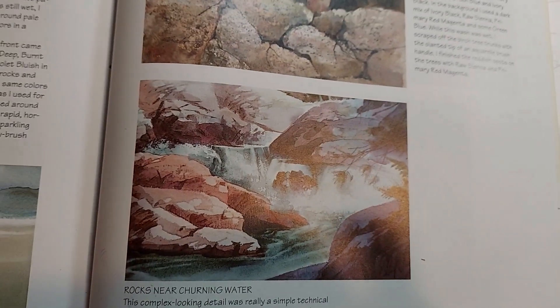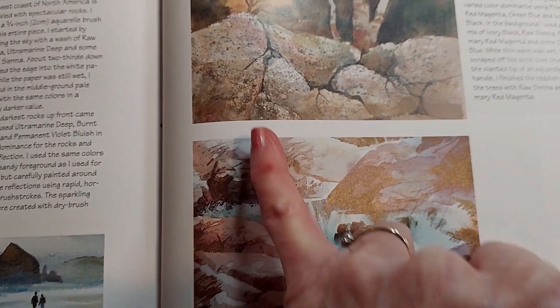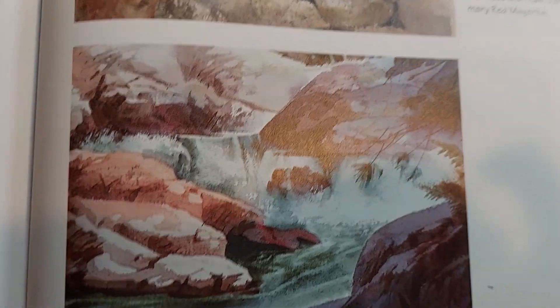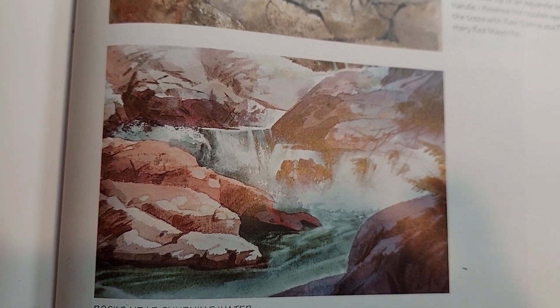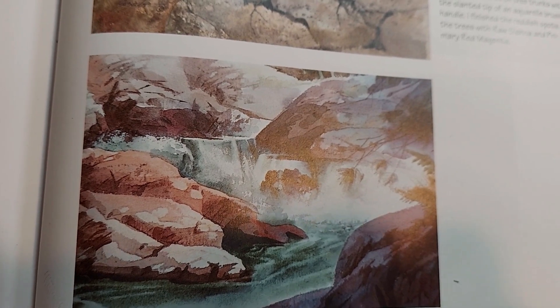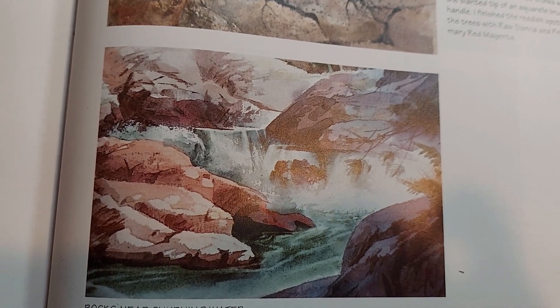I've looked at some drawings here for examples. I really liked this one by Szabo, where I've seen rocks and there's some water. There's no sky, but I'm going to put sky in mine. It's just a nice array of rocks, water, and sky — a beautiful little painting. I don't know what size it is, but I've drawn my own version, similarly but different.